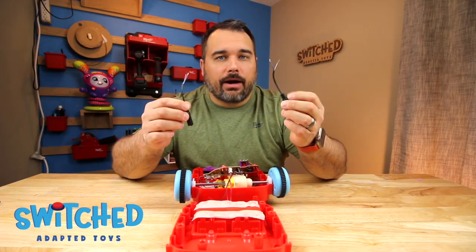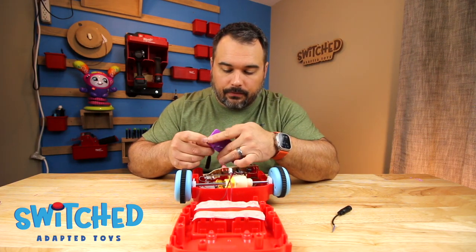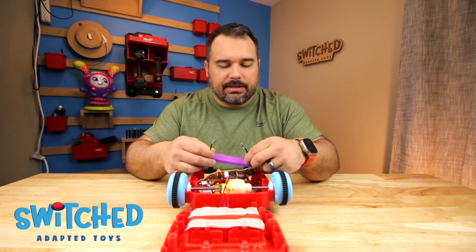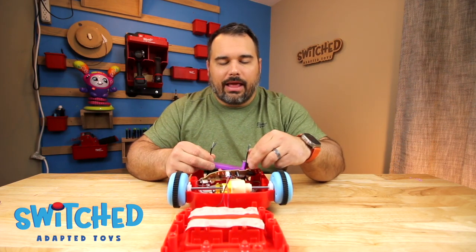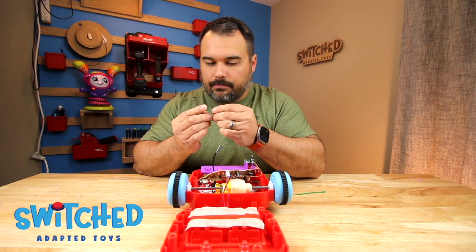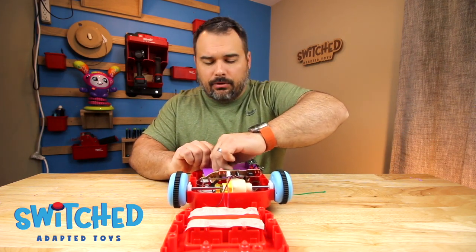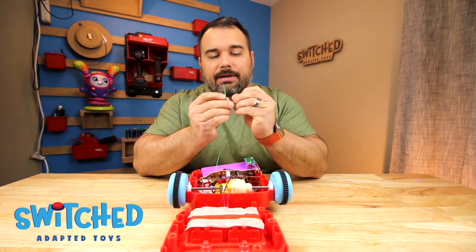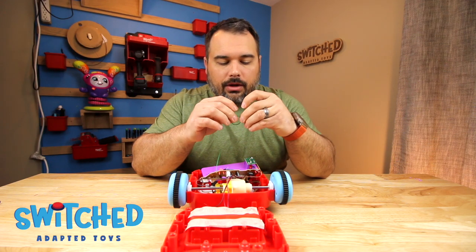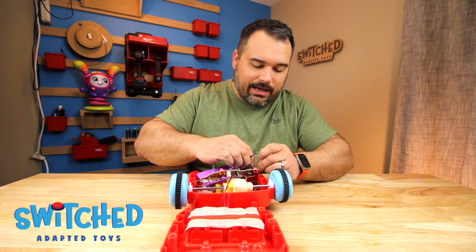Now I need to do that again for my other headphone jack. Now that I've got both headphone jack wires ready, I can slip them through the front face. Now we want to put some zip ties on the inside of the toy around the wire — that will act as a barrier so if a child were to pull on the toy, they don't just rip the whole cord out.